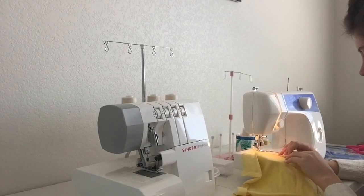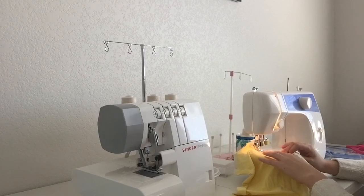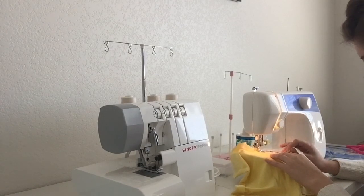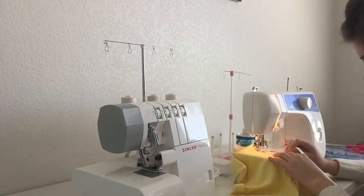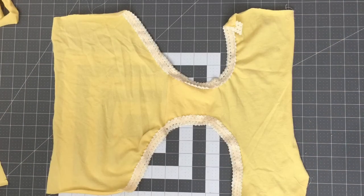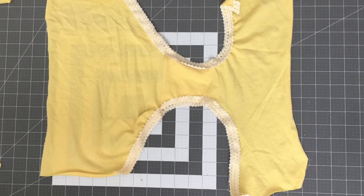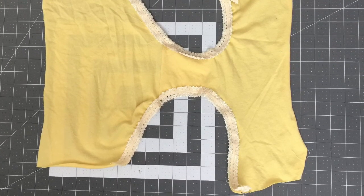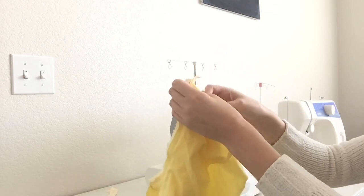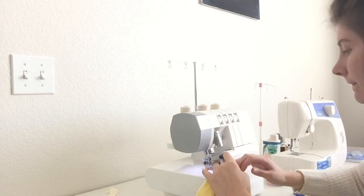I'm going to use a zigzag stitch and pull the elastic slightly as I'm sewing. I love fold-over elastic for this because it makes the edges clean and it's easy to use. I'm not folding the elastic, just keeping it straight. If you did it correctly, this is what it should look like. You may also want to trim along that edge of the fabric where you sewed the fold-over elastic just to make it look cleaner.